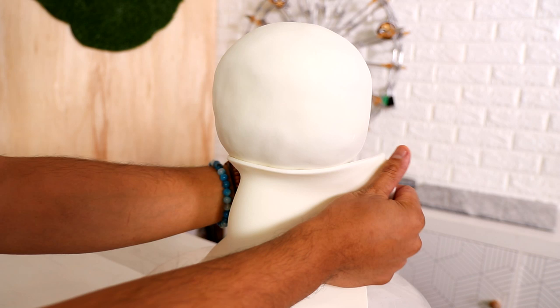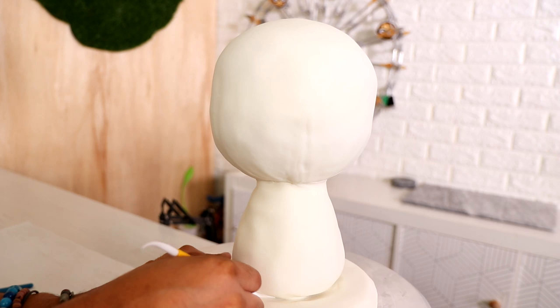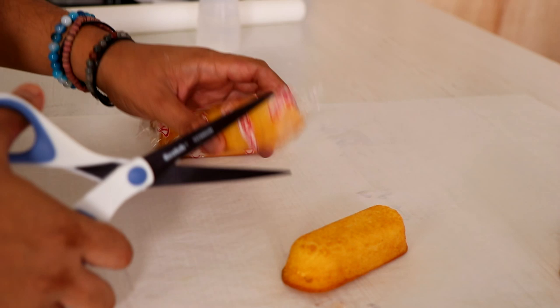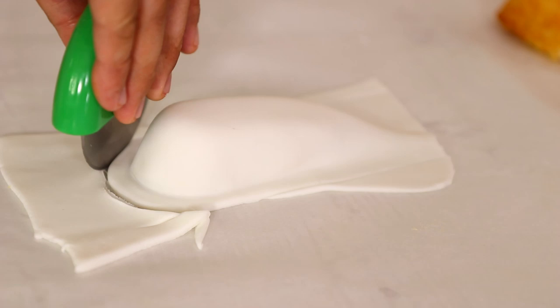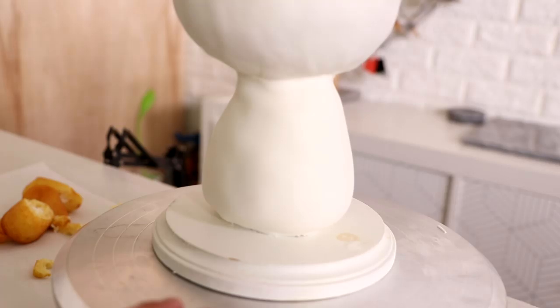I covered the bottom of the cake with some white fondant as well, and to create each of the unicorn's legs I'm using Twinkies, because that's what I always do. If you've seen any of my other animal cakes, I use Twinkies to save time and for the most part they work. Not today though — I should have just used fondant. Instead of covering them with buttercream, I'm covering each Twinkie with fondant. It's not perfect; the buttercream hides the flaws, the fondant not so much.